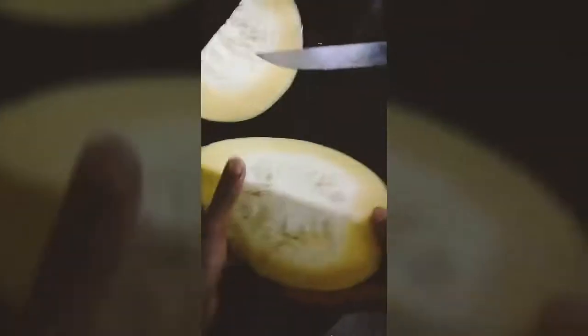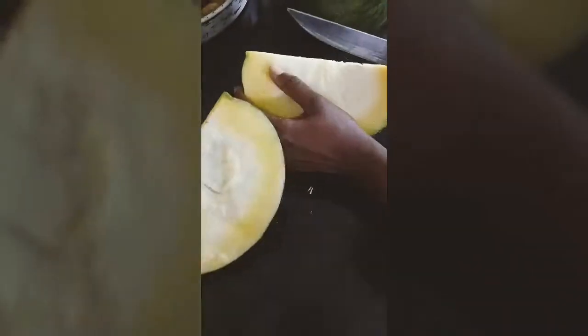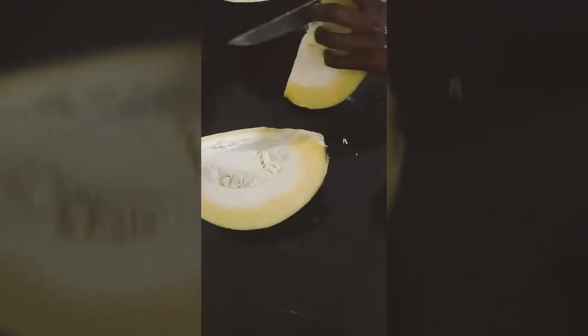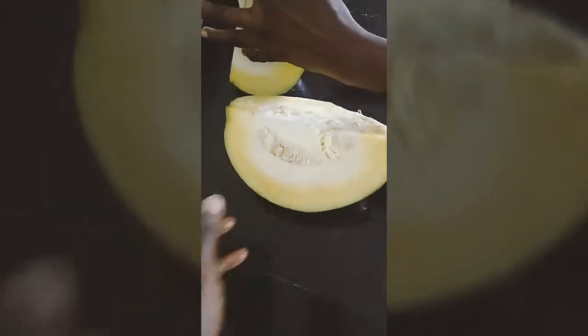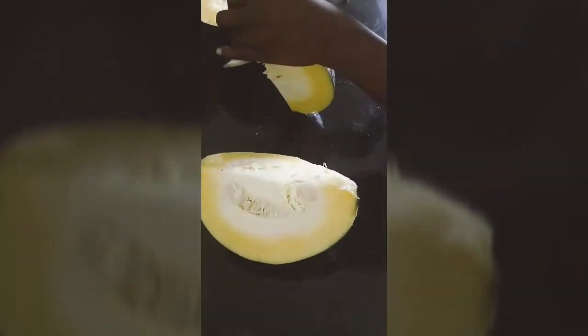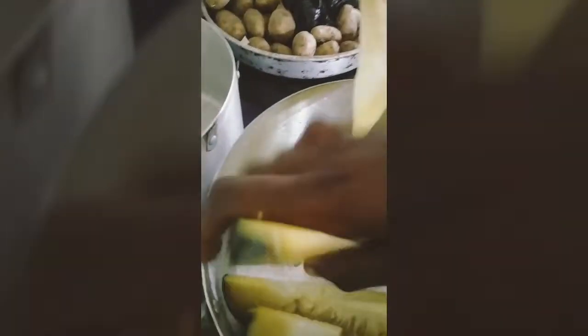After cutting it into two slices, you cut it further into smaller sizes. This is one quarter of the fruit, and I'm cutting it down into smaller wedges. This is to allow easy cooking — when arranged in the pot, it won't take as long to cook as a big chunk would.